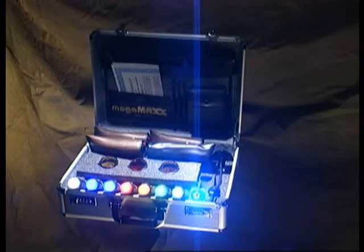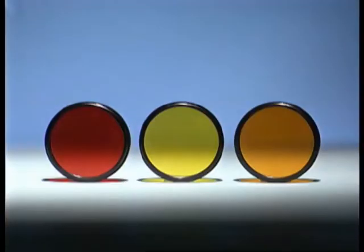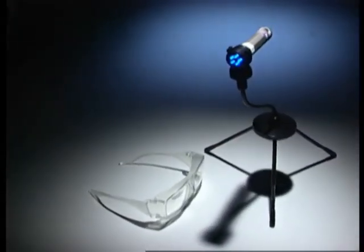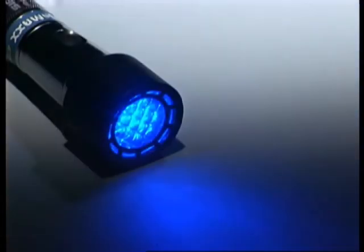The MegaMax alternate light source system and its accessories all come in a handy carrying case. Three specialized barrier filters used for photography, goggles worn to see fingerprints, special protective spectacles worn when using the 395 MegaMax UV light, a tripod to hold the lights, batteries, and a light diffuser to reduce glare on surfaces make up the accessories for the MegaMax lights.